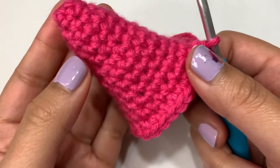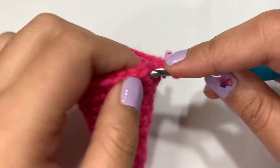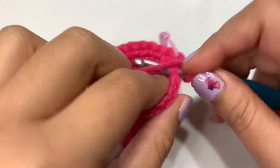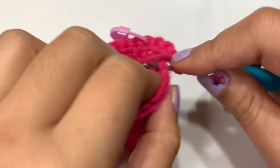This is what our hat currently looks like and we're going to be moving on to round 14 now. Round 14 is a simple round — all we're doing is single crocheting this entire round, which means there's going to be no stitch count changes. You're still going to end up with 25 stitches in total in round 14.